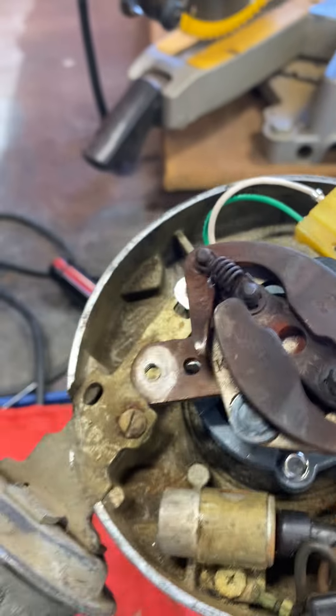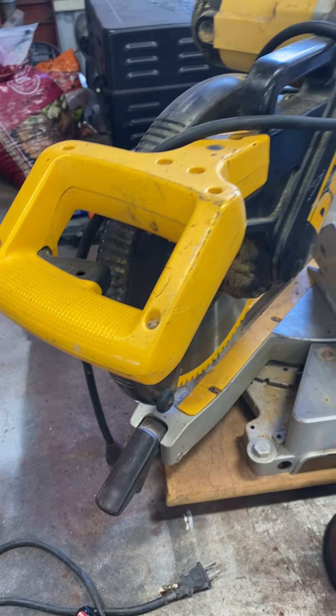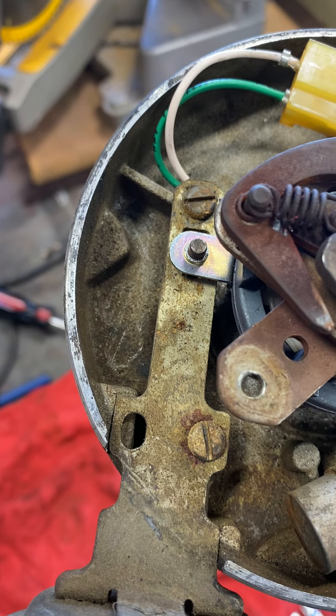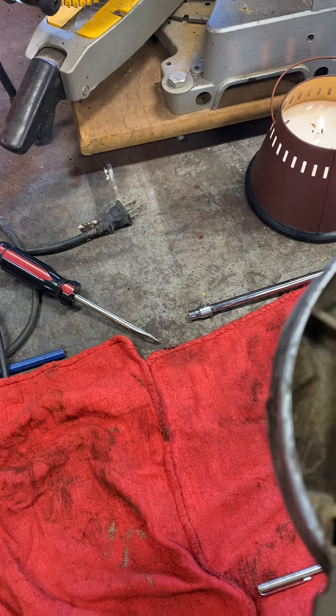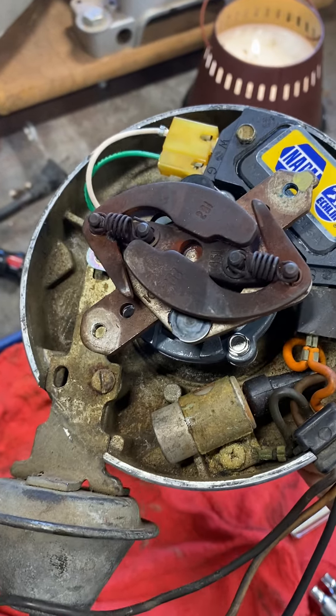Let me see if I can get a shot of this. That's me drawing a vacuum on that vacuum advance — you can just see that thing moving ever so slightly.